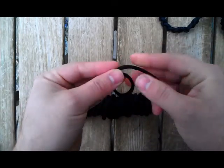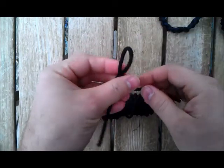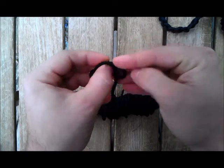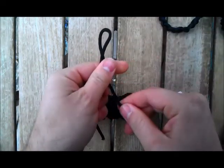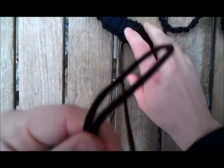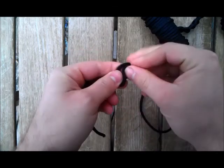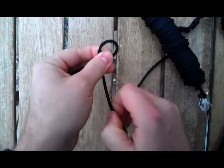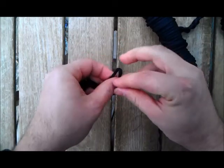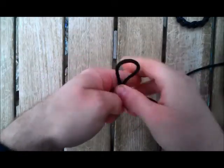First thing you're going to do, you're going to make a loop, push this through — just like that — basic slipknot. Now the rest of it is actually really easy. You're going to take the long end, push it through the slipknot, and pull. Bring that loop down a little bit, push it through the slipknot, and pull. Push it through the little loop, tighten it, push it through the loop again, and tighten it. I'm going to get a couple more of these done and show you how easy it can be.